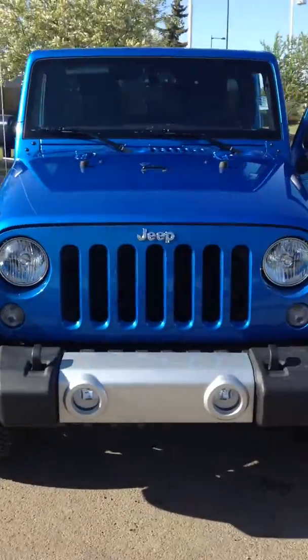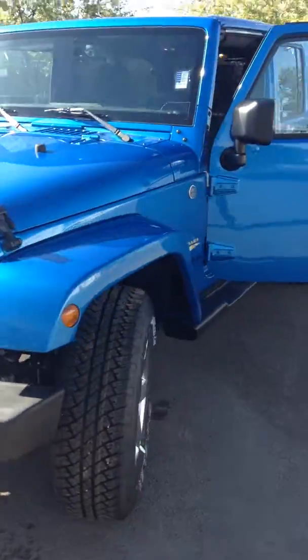Hey Miranda, I got you a Sahara right here — your Wrangler. It's looking really good; I just took it through the wash.